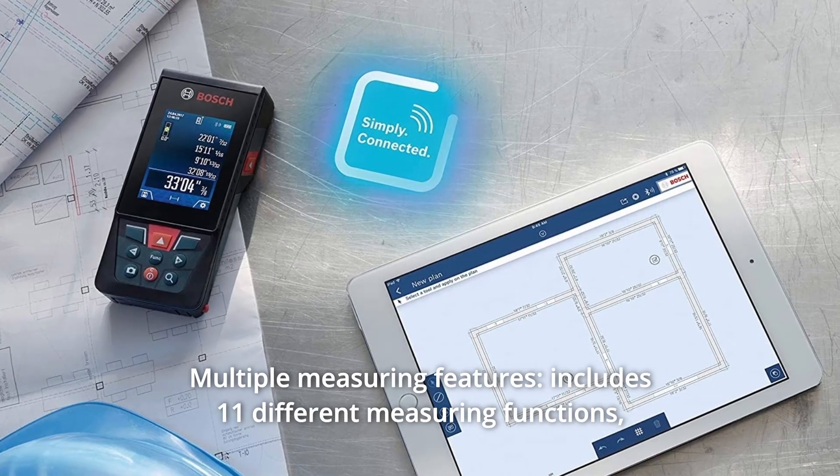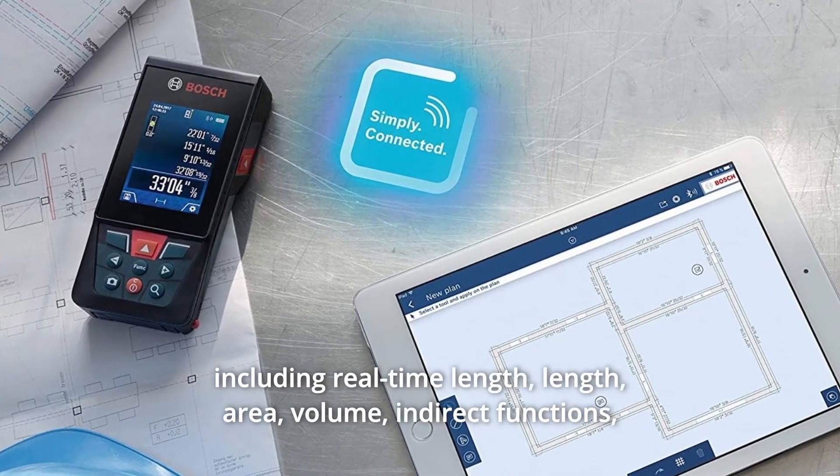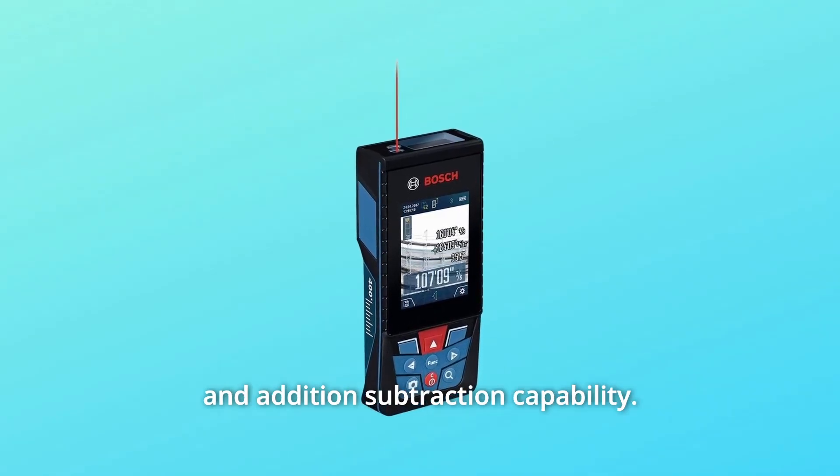Number 2: Multiple Measuring Features. Includes 11 different measuring functions, including real-time length, length, area, volume, indirect functions, and addition-subtraction capability.